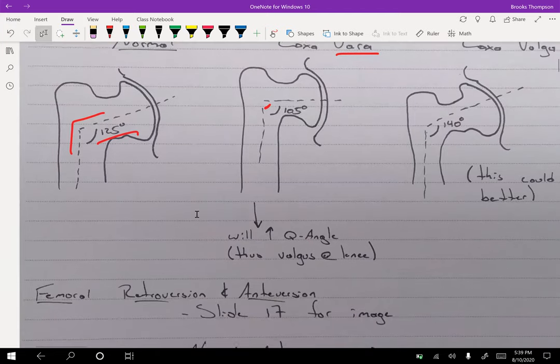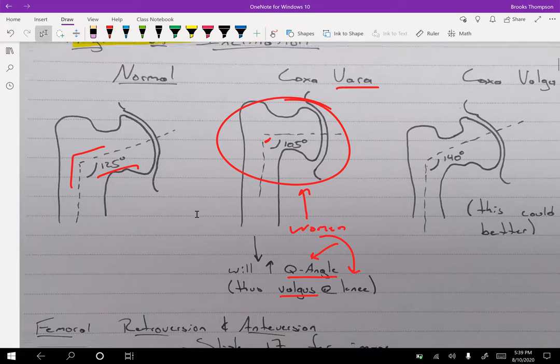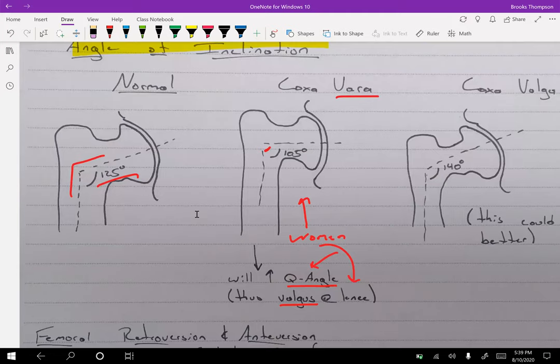Coxa vara is going to lead to valgus at the knee, which increases the Q angle. There's nothing you can do about this in therapy — you're born with it, and women are more susceptible to this type of hip, this type of knee, and thus a Q angle that is not ideal. Coxa vara also puts a lot of stress through the neck of the femur over time, which can start to get worn out.